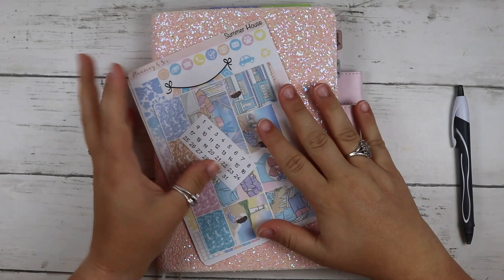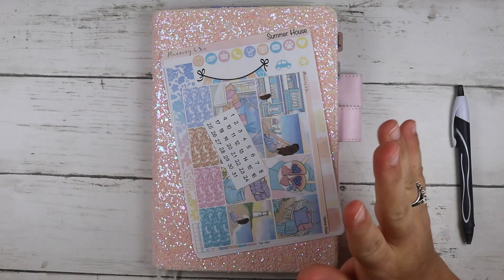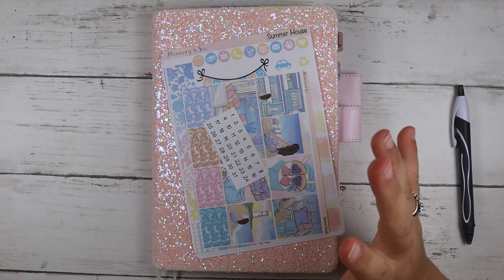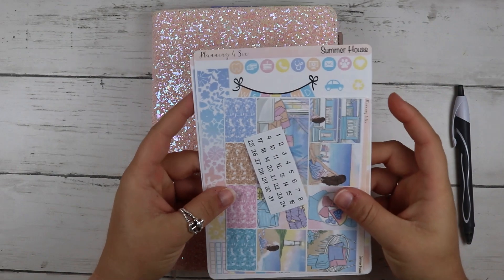Hey y'all, welcome to my channel! Today, as you can see, we're planning on my Hobonichi. I do want to say if you hear any background noises, I do have my baby girl down for the night so I just have her monitor on so I can watch her.